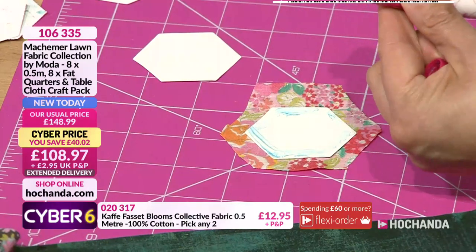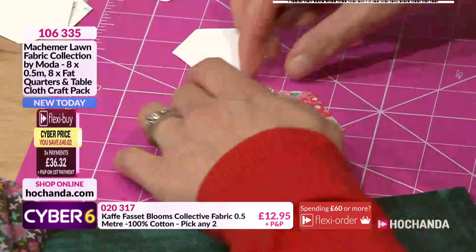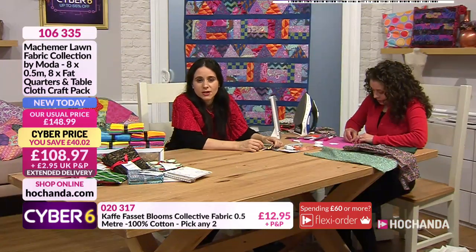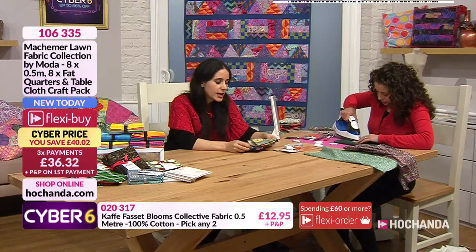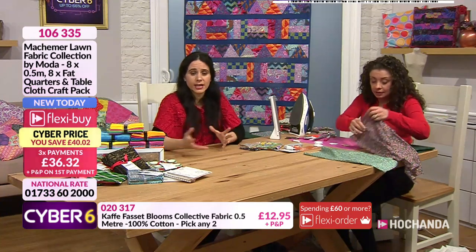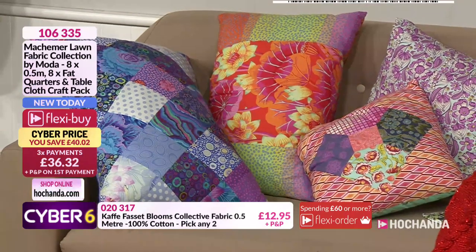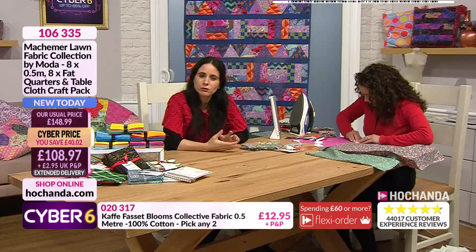With the glue stick, just run a little line of glue around the edge. When it gets low you just twist it - it's like a lipstick - and you get more glue. Then fold those over into place. These fabrics are part of the one-day special, which means it's a time-limited offer. If you're thinking about it, don't think too long because you might miss out. The K-Facet options are extremely popular.